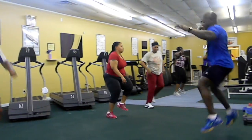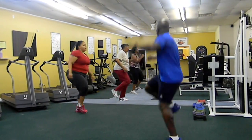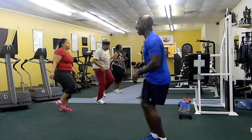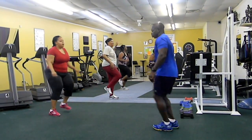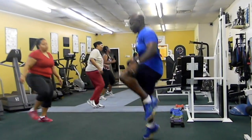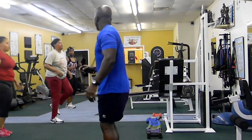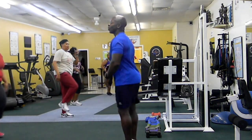Thank you. Good. 4, 5, 6, 7, 8, 9, 10, 11, 12, 13, 14, 15, 16, 17, 18, 19, 20. Good.